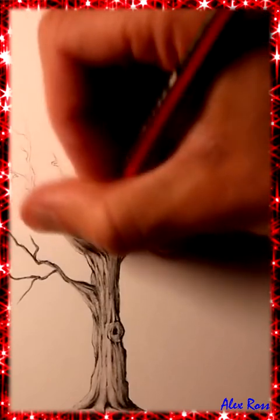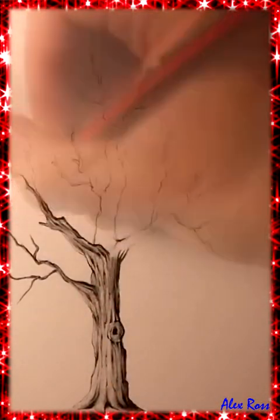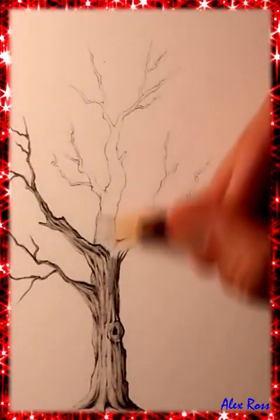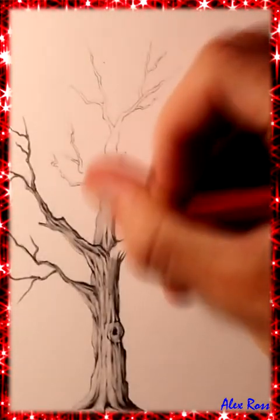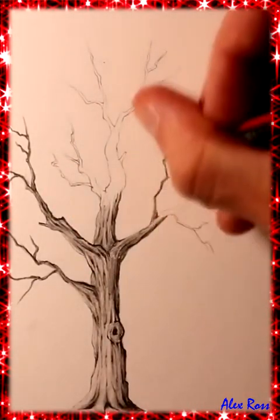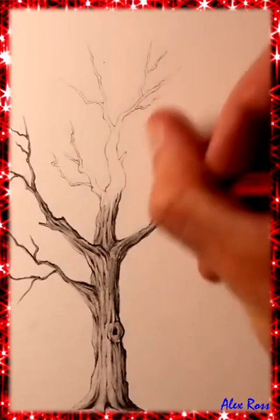That contrast between the dark shading and the highlighted side of the tree is what really adds a lot of shape and depth to the drawing. It's also important to make sure that the texture of the bark follows the shape of the tree — so in areas where the branches have trailed off from the main trunk, that's where the texture should kind of twist and form to the shape of the branch.